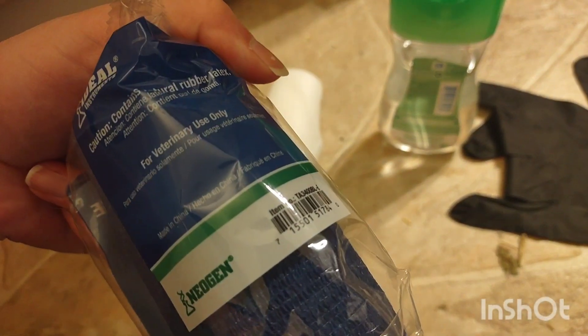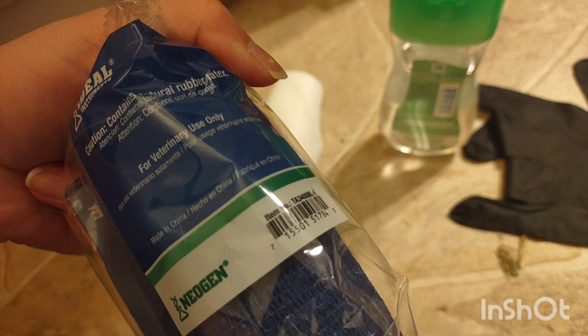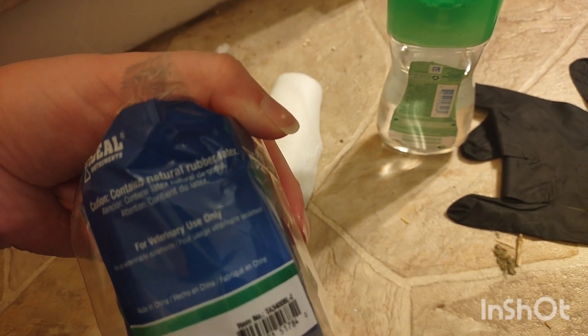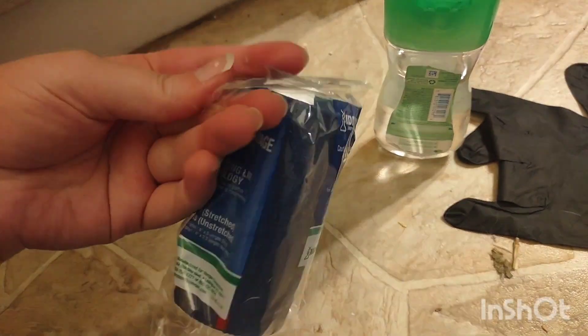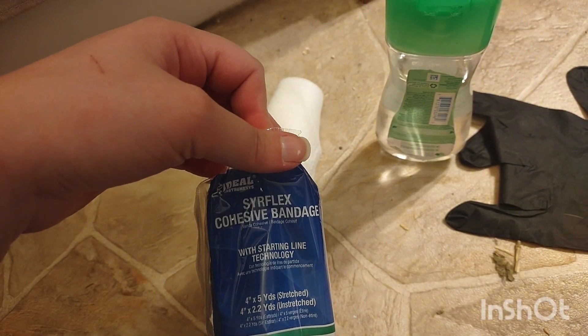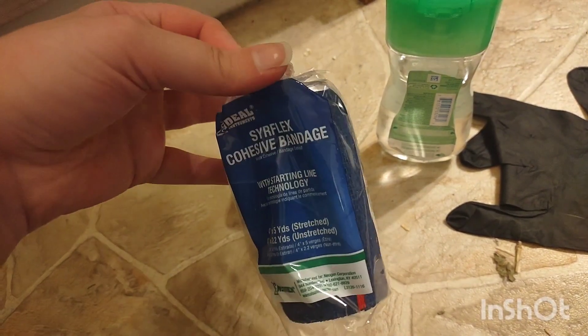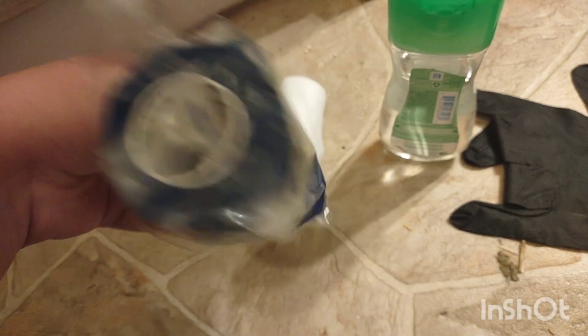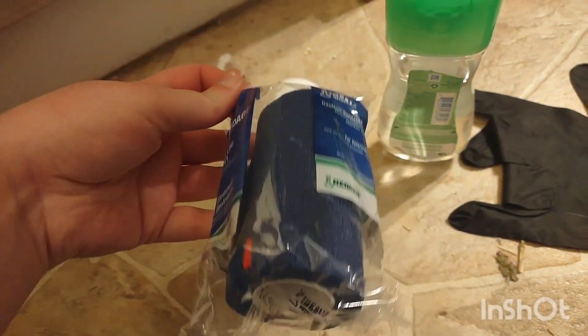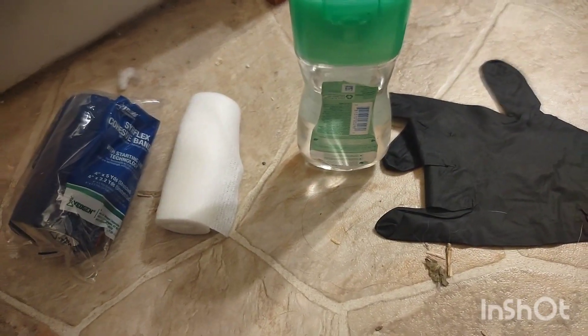We've attempted medical tape and it came off very quickly, so vet wrap is better. You can also buy cohesive self-sticking wrap in a medical store — they use it with people too — but it's way more expensive. The vet wrap has latex in it, so if you're allergic that may not be your best option, but it's about $2.50. You can get it from Fleet Farm or a farm supply store. That's really all you can do.